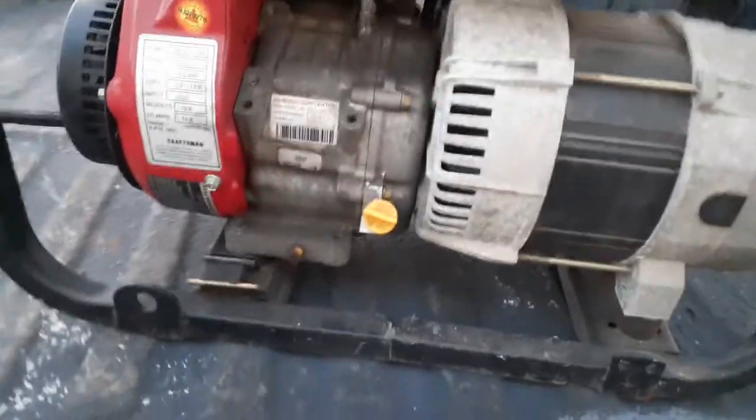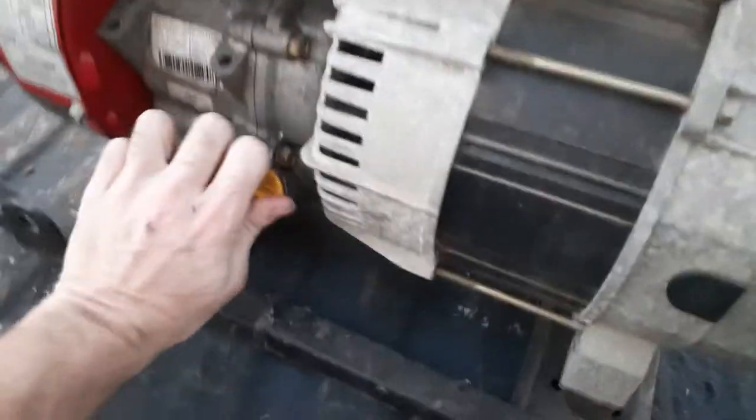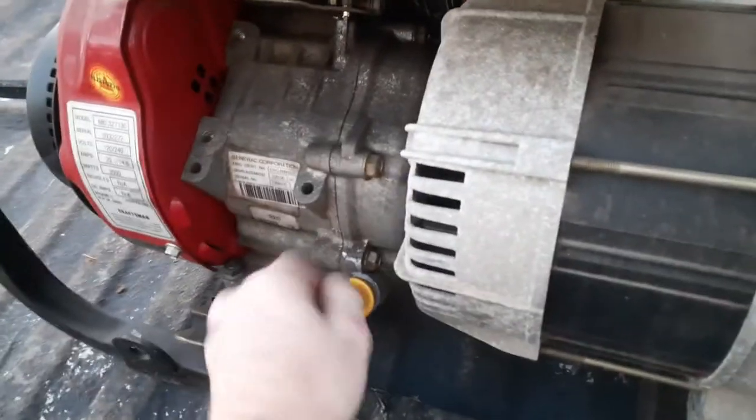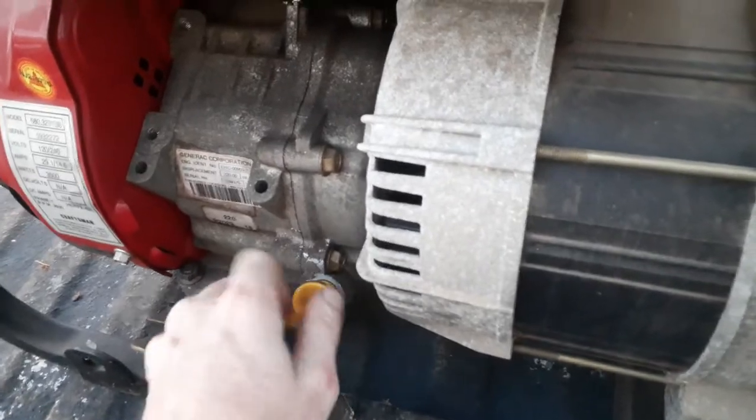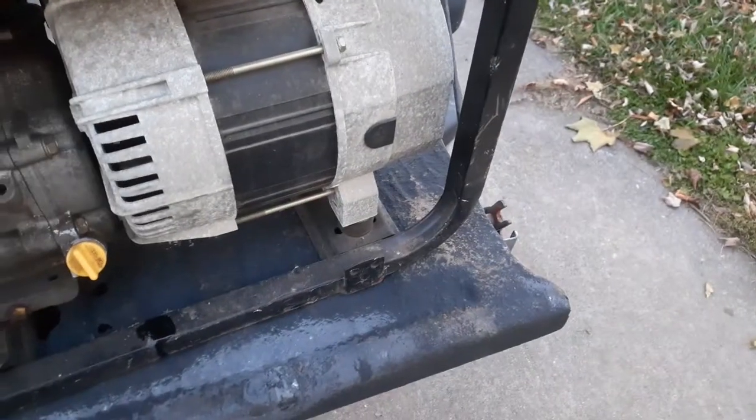It said right in the ad it does smoke, and he told me it throws some flames. Let's check the oil — that oil is over full, I can tell you that. The rings are going in it, that's what the problem is. Without even doing anything I can smell gas mixed in with the oil.